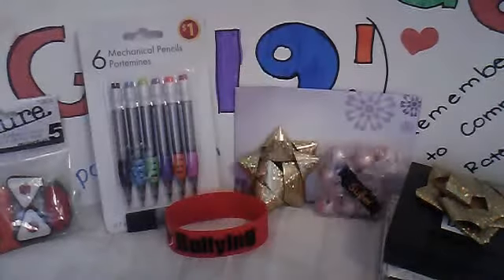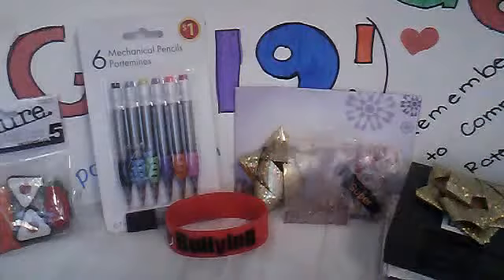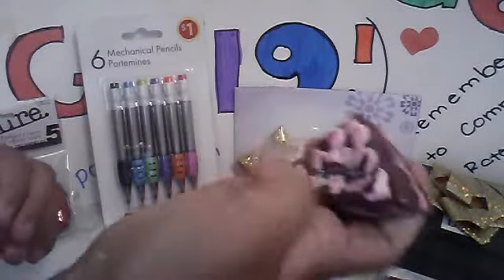You'll be receiving a pack of glitter and there's only a bit of glitter. You'll be receiving this happy birthday cake and it's a bit defective on here and at the bottom. I just peeled off the things and it's homemade. It's really squishy.